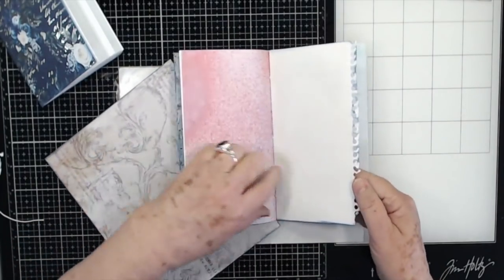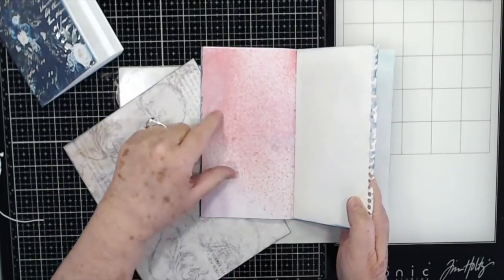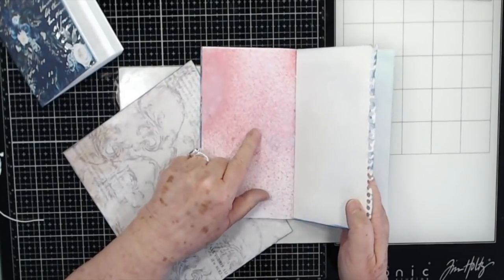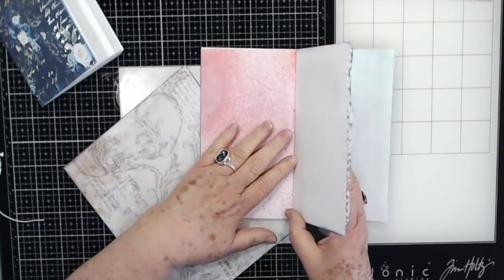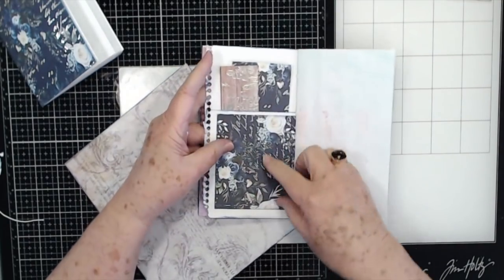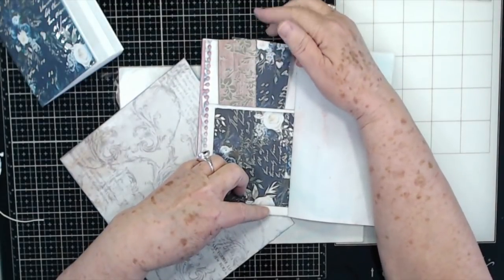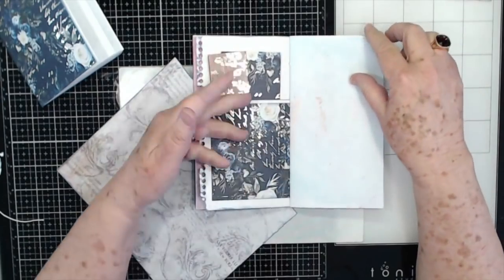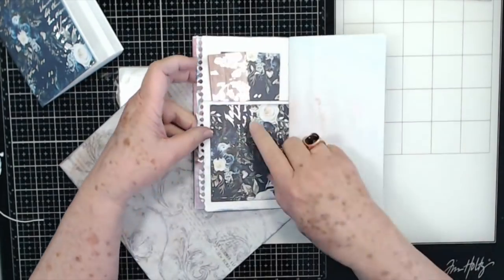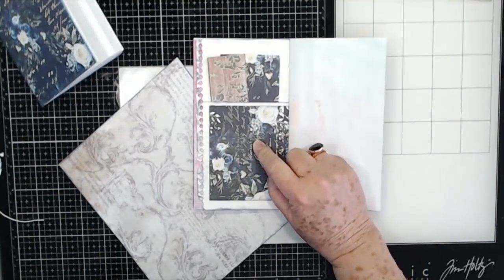I closed some of these up while the glue was still wet. There's some that my grandbaby sprayed for me — I know this paper doesn't have pink in it, but after she took the time spraying it, there was no way I could not put it in this book. So then here's another little pocket and I've got a few little pieces of the extra paper stuck in there in case I want to punch something out.